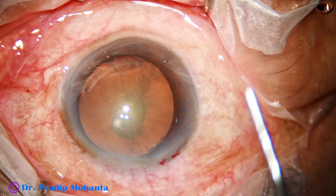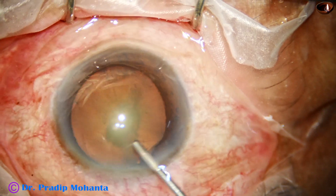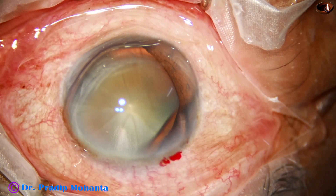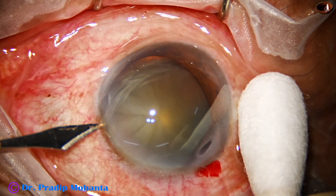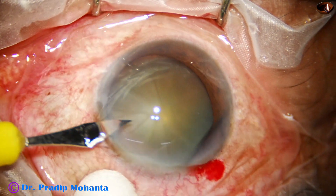We can see some oozing of blood, and this is good because healing is much better if we give the incision at a place where there are some blood vessels. And now, this is a side port on the left side of the main incision, about 3 o'clock hours away.